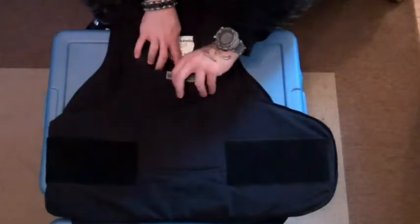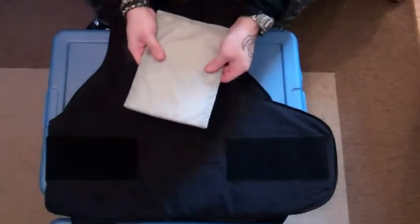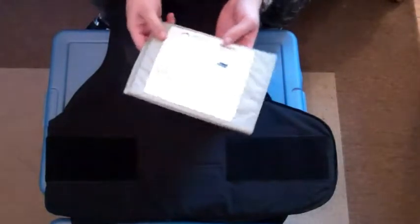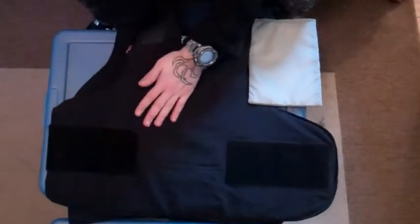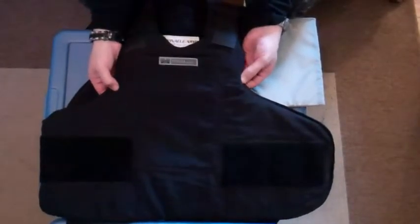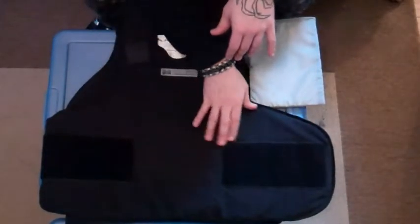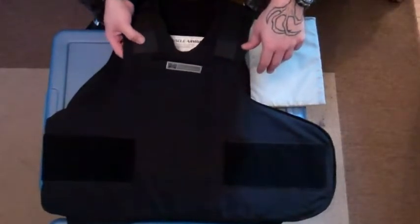Basically what a trauma plate means is there's a pocket in the front that has an additional patch or pouch. They can come in steel or other bullet-resistant material. This is a soft trauma Level 2 trauma plate. There is a full covering here, which is probably about a quarter-inch thick of this bullet-resistant material. I don't think it's Kevlar — I'm not sure exactly what material it is. I don't believe Pinnacle Armor uses Kevlar in this version.